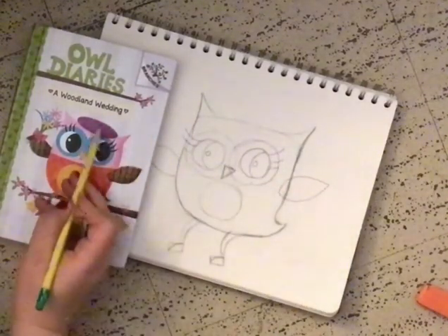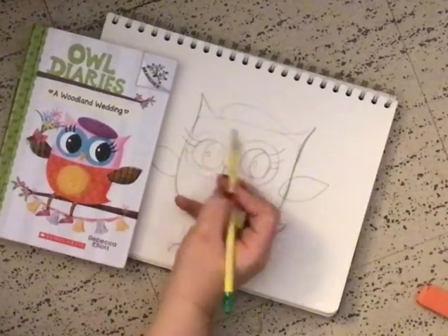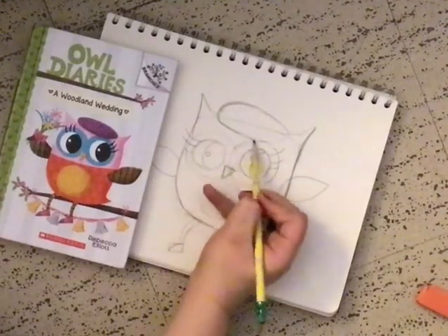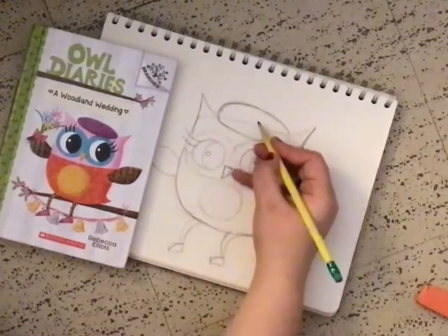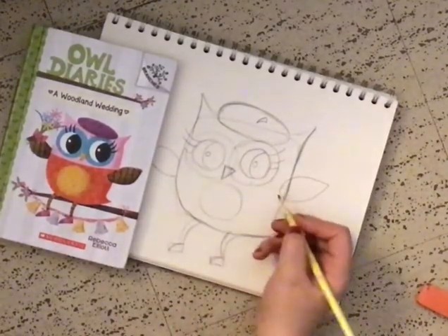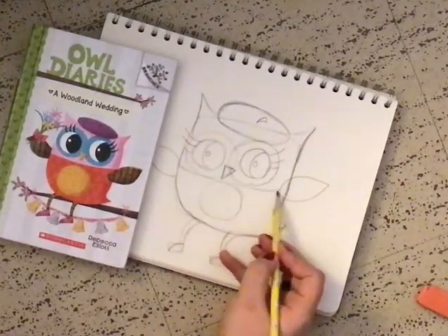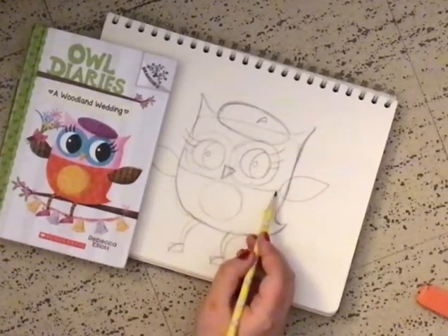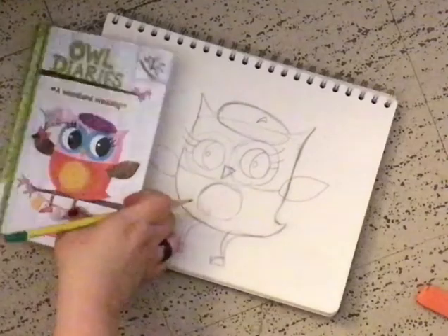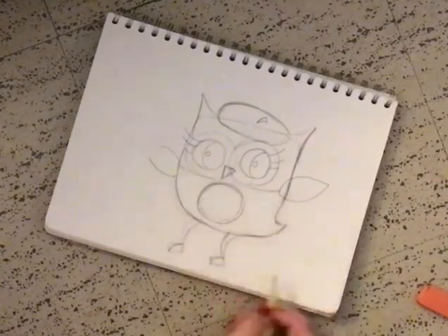So next let's do her beret. It does look like we're gonna use an oval right above the head. So I'm just gonna do this, and then add a little tiny curved triangle — same thing we did before. And it looks like our little owl has a nice little line going through.